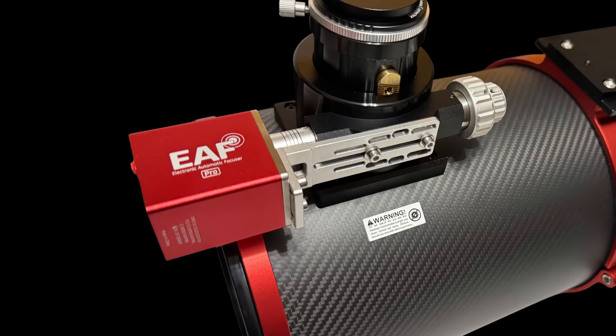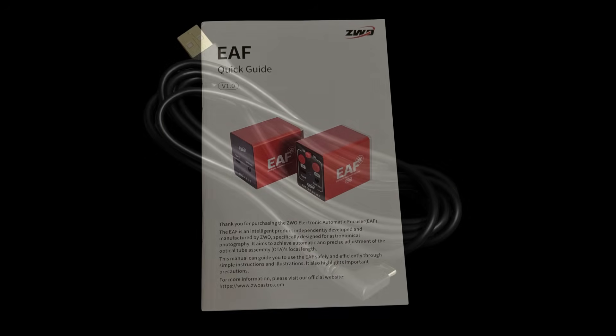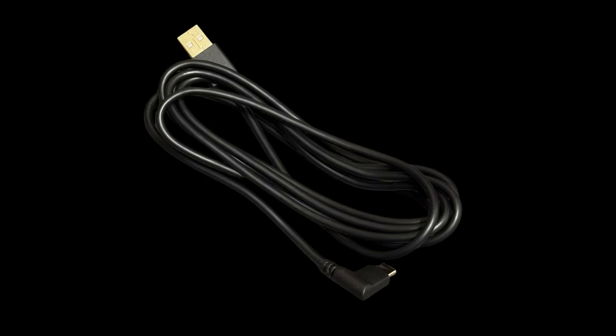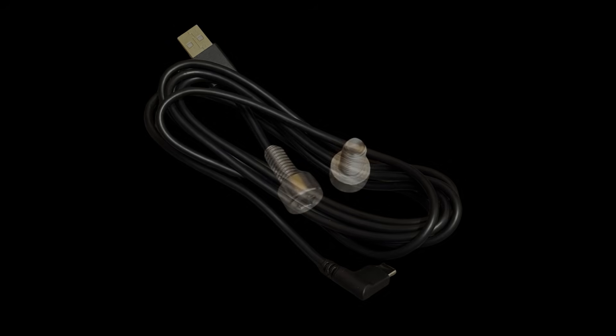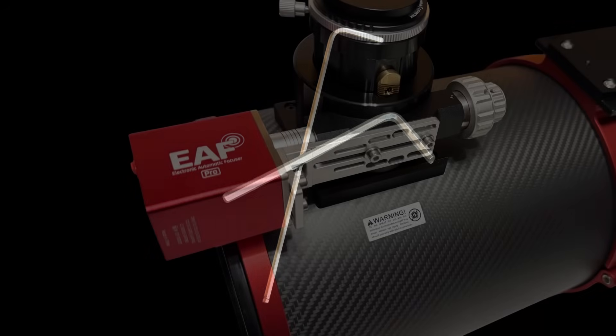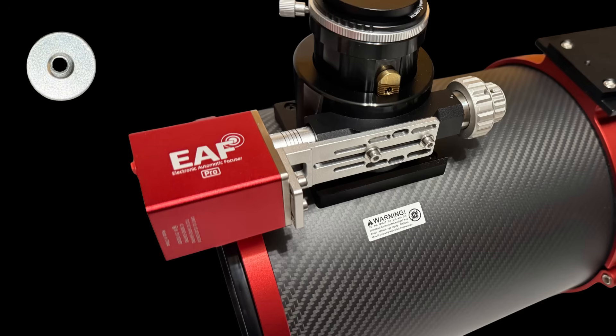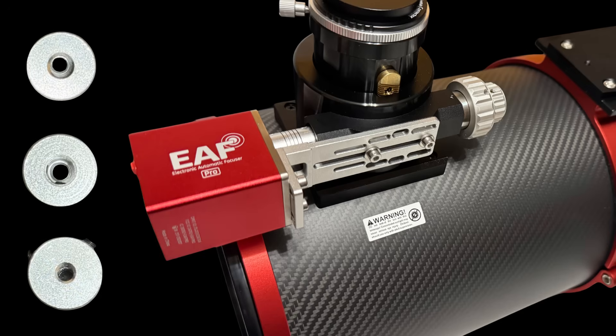Before we jump into installing the EAF onto our OTA, let's acquaint ourselves with what we're going to find in the box. We're going to see the instruction manual — it's a good idea to thumb through and get yourself acquainted, there's some good information in there. Underneath that is our cabling, which connects the focuser to your acquisition software. We have the hardware and Allen keys for connecting the autofocuser to our OTA, the bracket, the autofocuser itself, and finally different couplers. Each coupler has a different size shaft it can accept, allowing the ZWO EAF system to adapt to most OTA focusers.